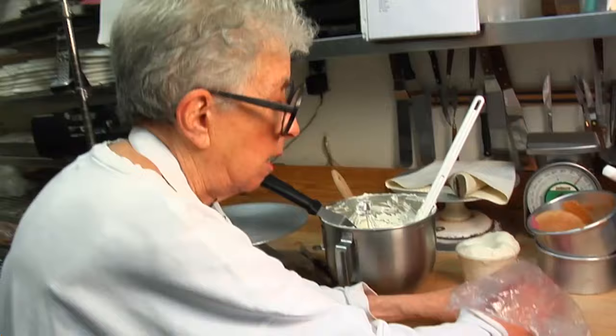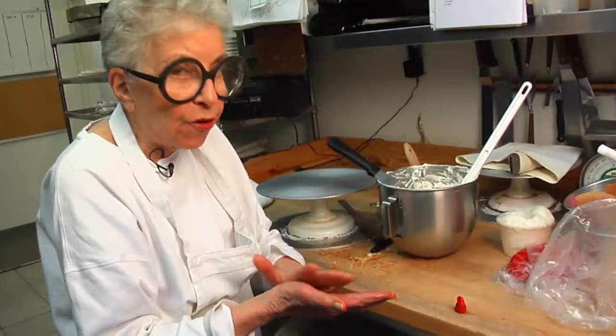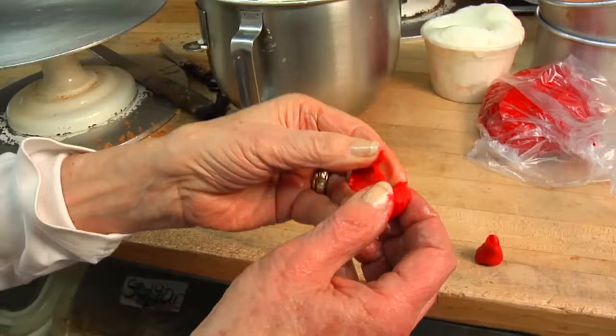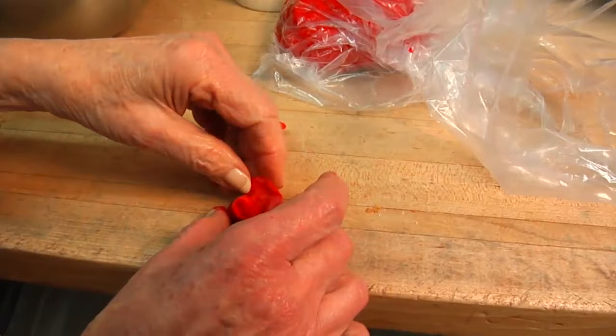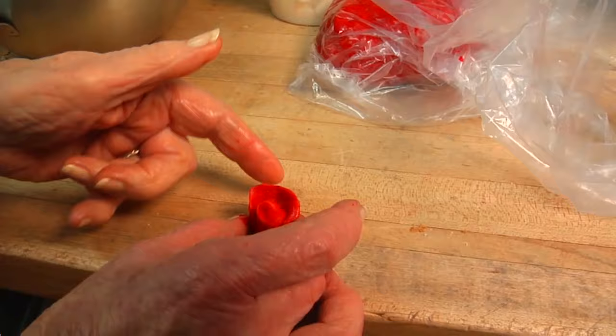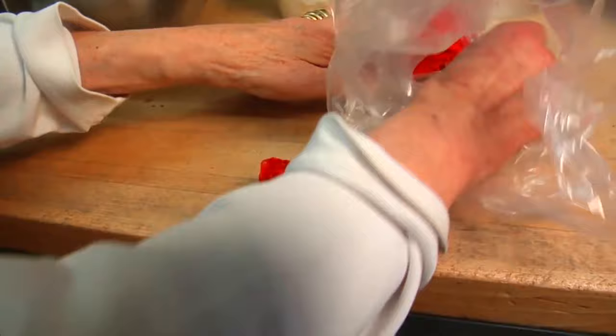After this is dry — and a lady can make 50, 60 of those a day — after that's firm and dry, she starts making her petals. Her petals are made this way by pulling it out thin. She'll cut this off here and she will start to build around her flower. As she builds, this is very soft so it's very difficult to do. But this would be the beginning of a flower.